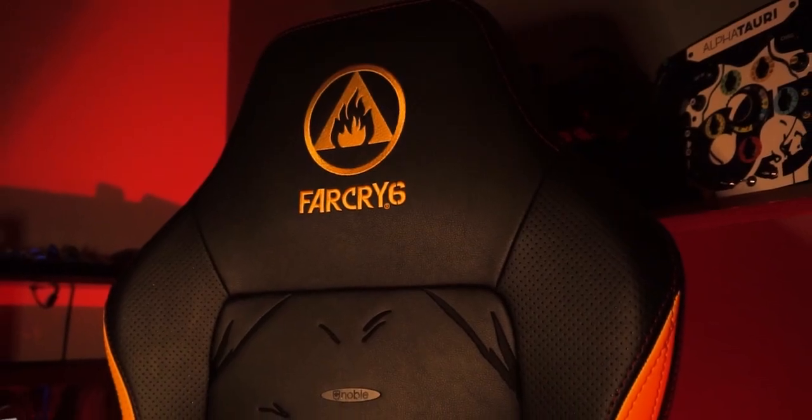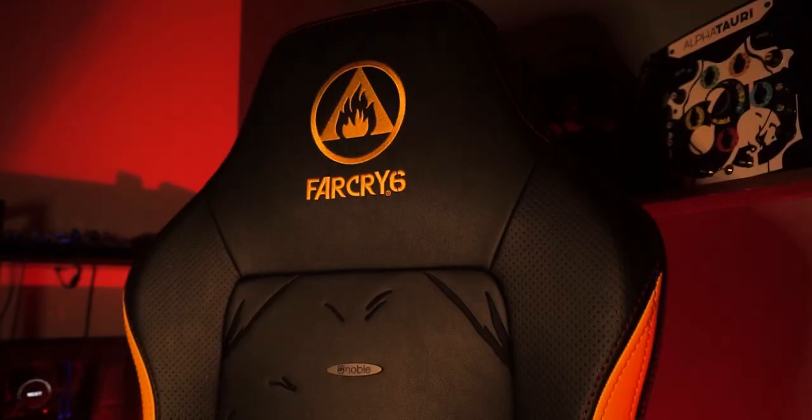It's a really nice and striking chair with stitching in black and yellow, so it really stands out from anything you have in your room. The Far Cry 6 logo and text is embroidered into the headrest. I was expecting the stitching to cause some discomfort when leaning back, but I've actually not run into any of that so far. The same goes for the large gorilla stitching on the backrest — no discomfort whatsoever when leaning back.